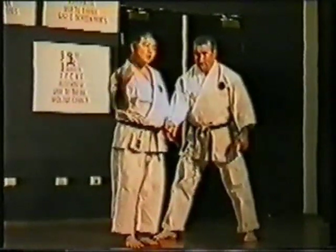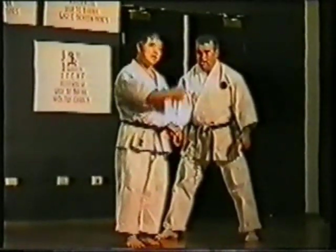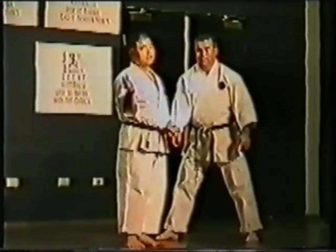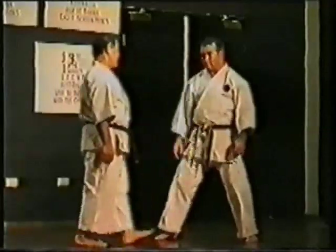This has been the Goju system — Go and Ju contrast. Punching technique, nage, Goju — that's it. Thank you very much.